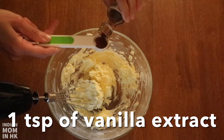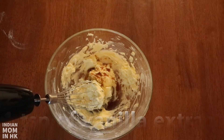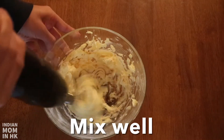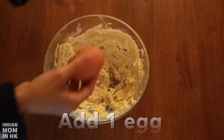Add 1 teaspoon of vanilla extract and mix well. When the mixture is light and fluffy, it's ready for the eggs. Now add 1 egg and mix well.